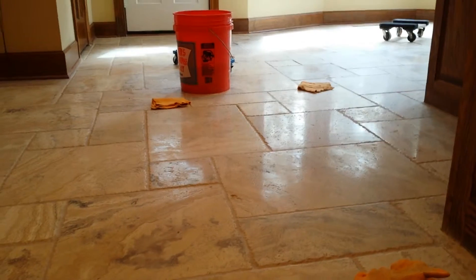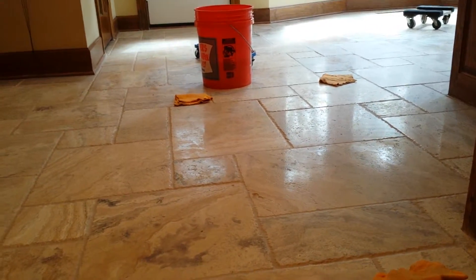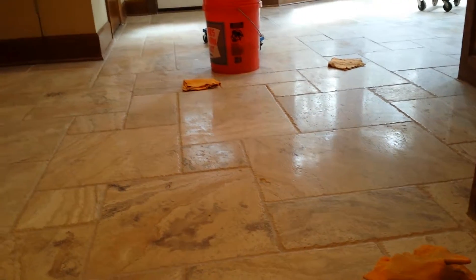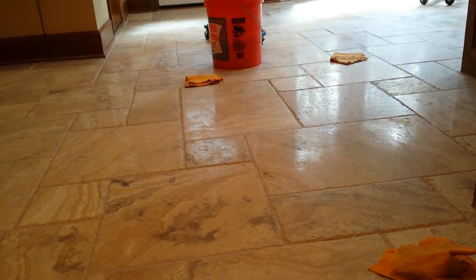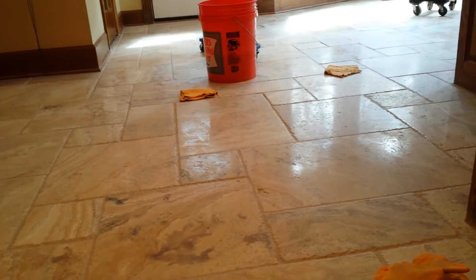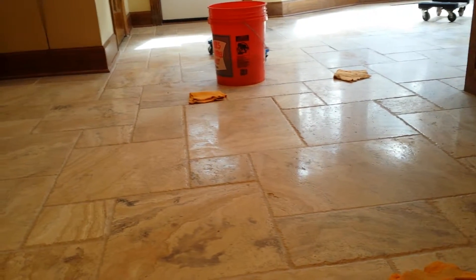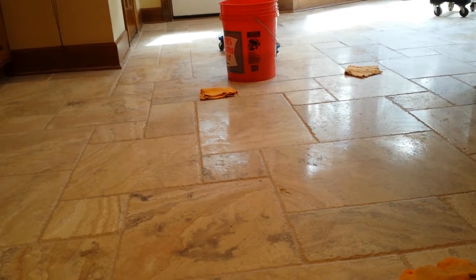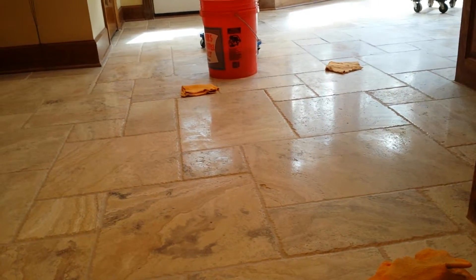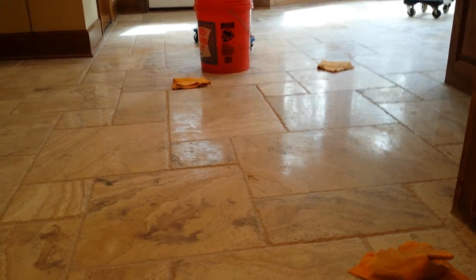This is probably the first project I've been on where I had to high-polish a tumble travertine and also color seal the entire floor. I always pray for something new to come in, because after 20-odd years you kind of see everything and do everything a bunch of times — so you start wanting something new to come across your desk. Well, this is a new one.